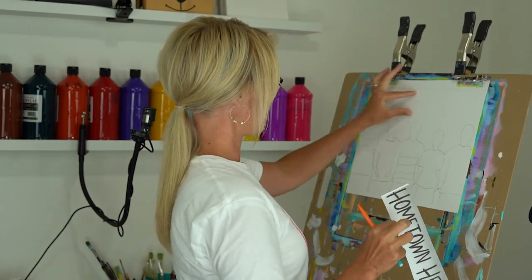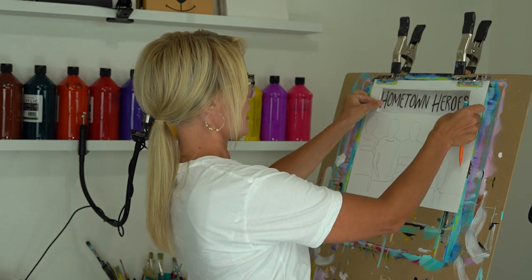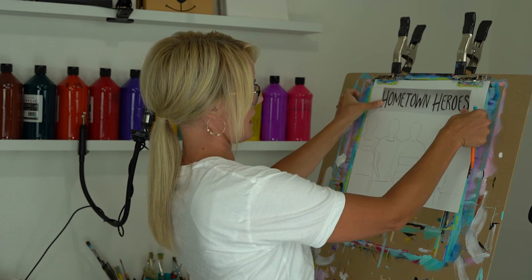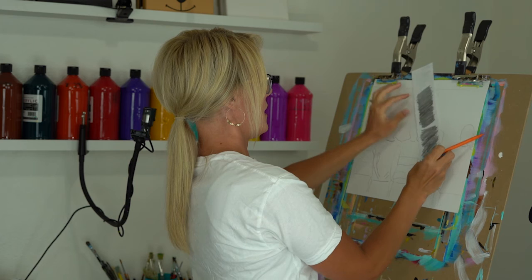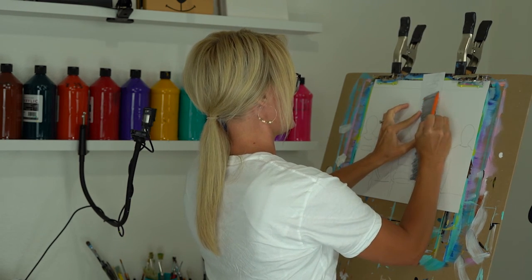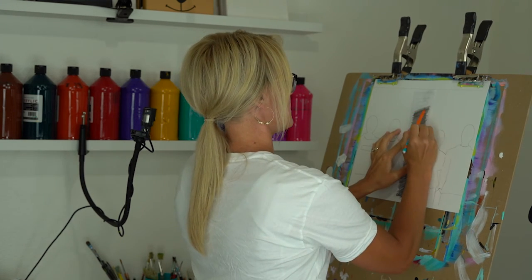We're going to use a lead pencil to do something called an image transfer. It says 'Hometown Heroes' — we're going to put that right across the top. We've provided an image you can transfer if you like, or you can freehand it. To do the transfer, flip your image around and fill in the back side with your lead pencil, keeping your lines close together so every space is covered.